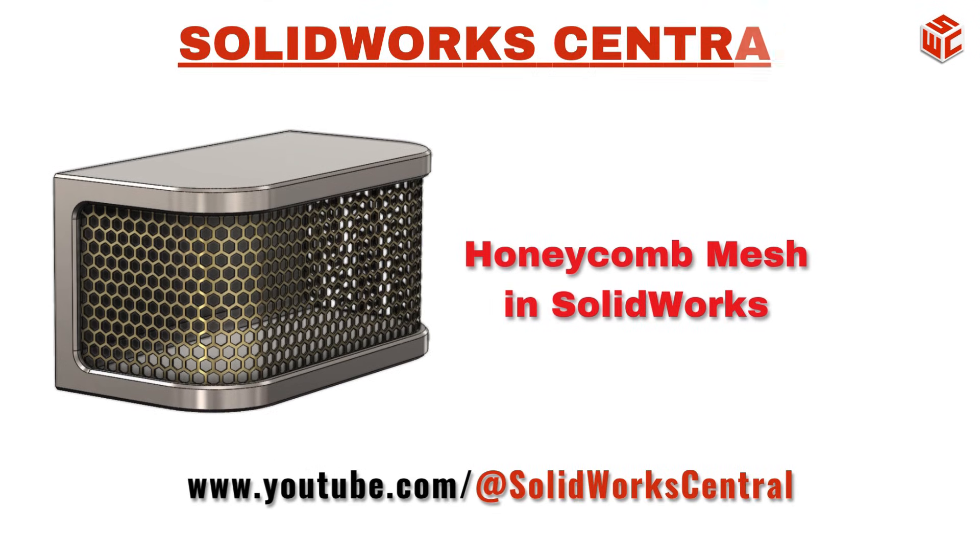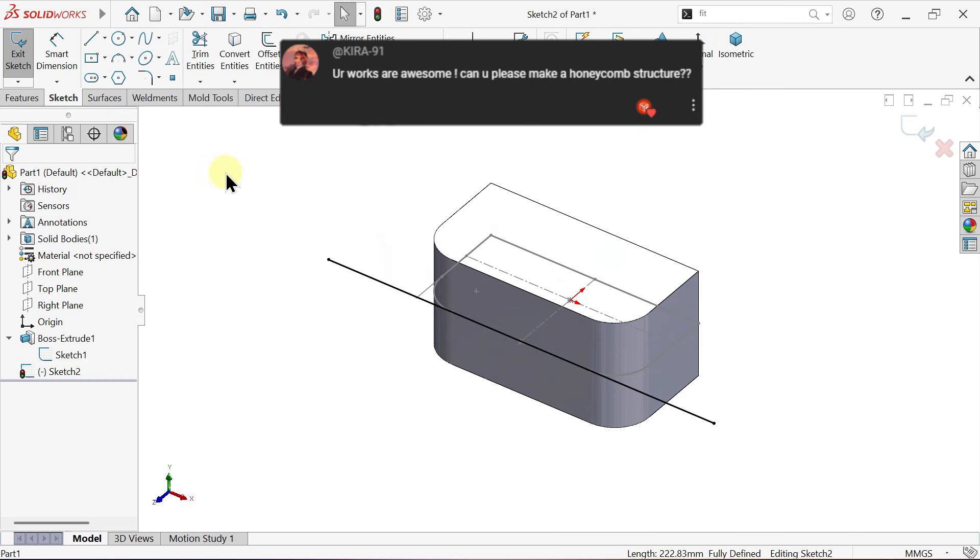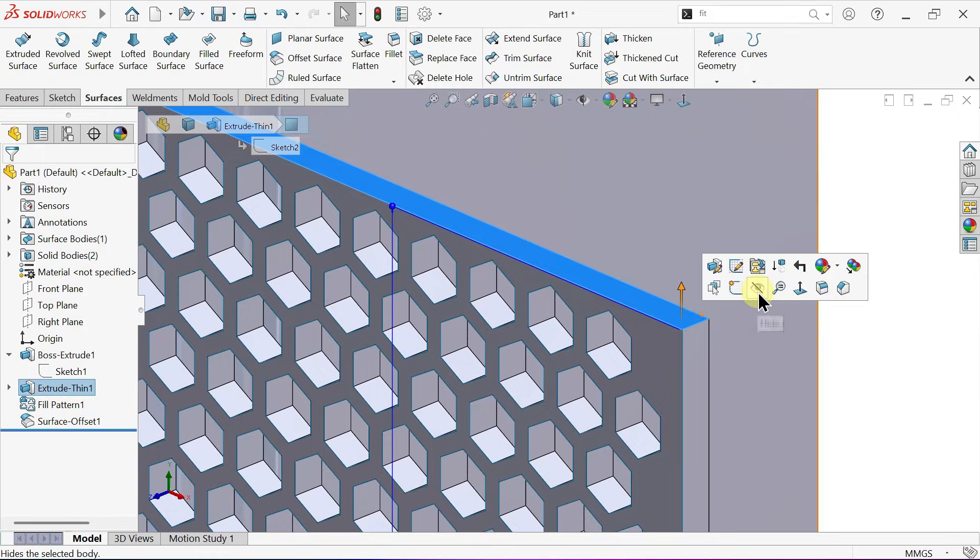Welcome to SOLIDWORKS Central. Today we're creating a realistic honeycomb mesh grill, bold, detailed and built for real-world use.